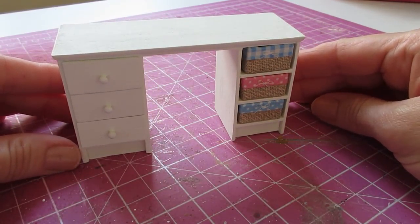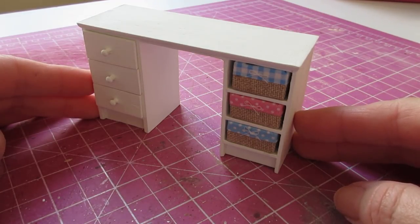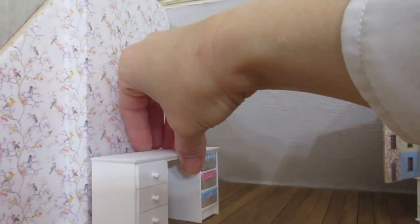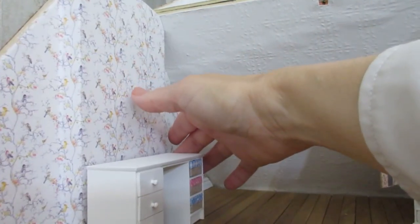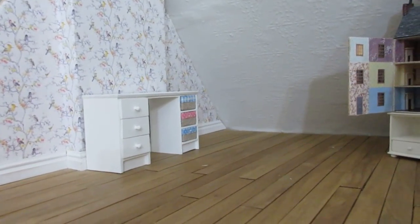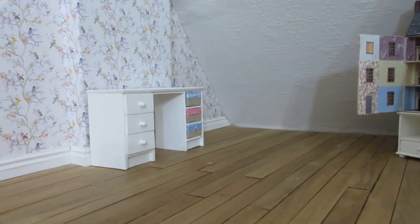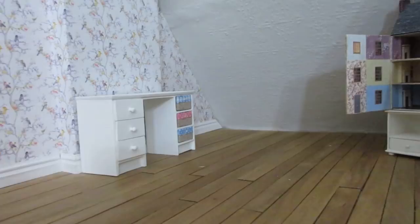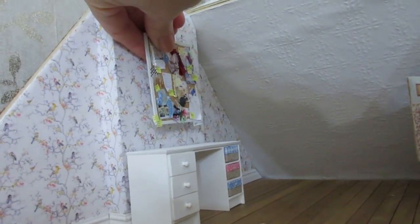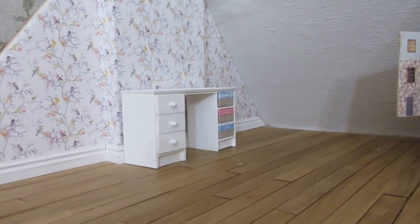There is the completed desk and I'm really pleased with it — I love the coordinating fabrics and I think I might use more of those in the craft room. I can't wait to go and try it into place; sitting just across there, that looks really good. I really hope you've enjoyed this tutorial and that this is a piece you'll have a go at making for your own craft room or study. I'm looking forward to making bits and pieces to go on top, and now I know the height I'll be able to attach the little notice board. Thank you for watching and I'll see you again soon!